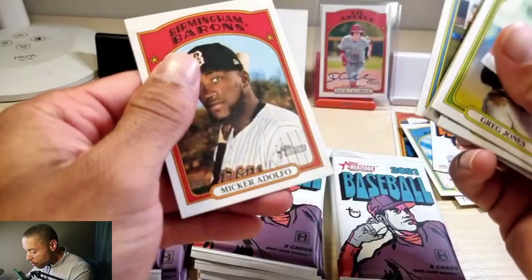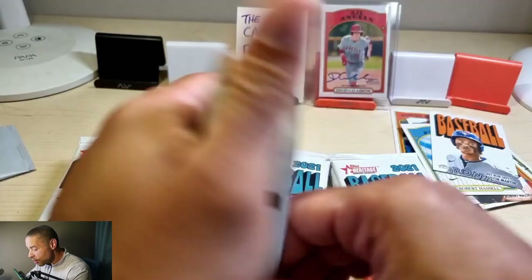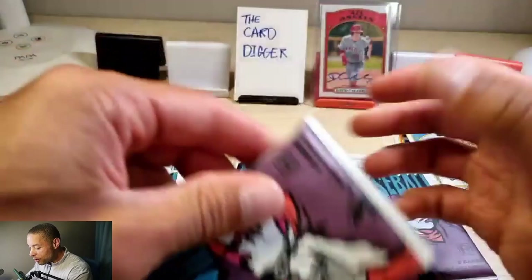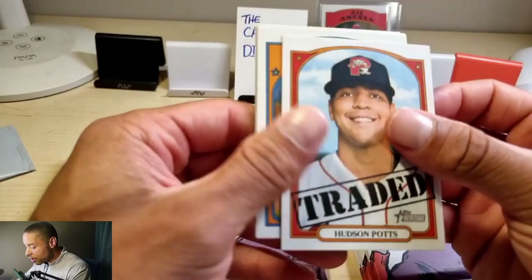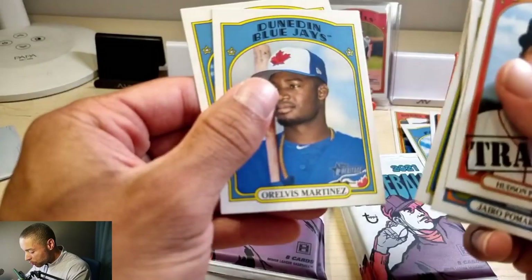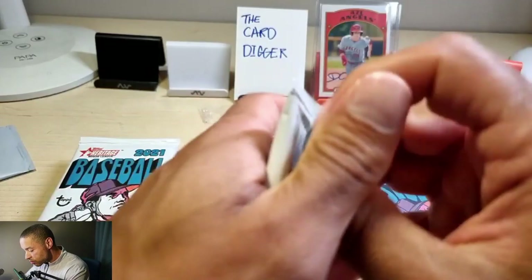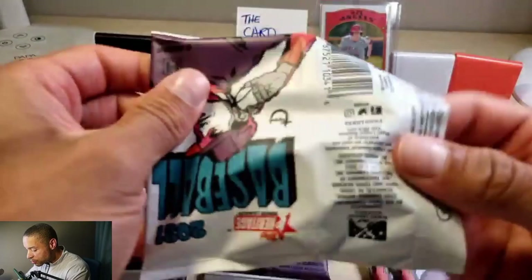The autographs are just going to jump out like that — you're not going to know when it's coming. Austin Martin, Evan Carter, Alexander Vargas, Freddy Zamora, Mickey Aldolfo — a lot of these guys I've never heard of. They could become the next star, that's why these are pretty cool to get. You're not going to get an auto of a Hall of Famer, but maybe 20 years down the line. Hudson Pots, Gyro Pomeras, Avery Short, Gilbert Sanchez, Fredis Nova.